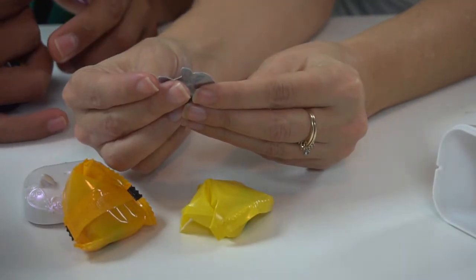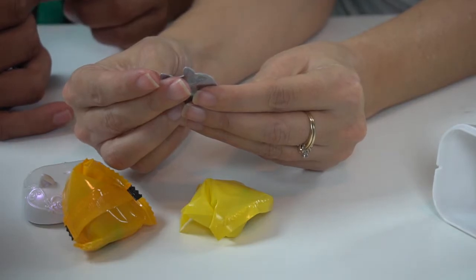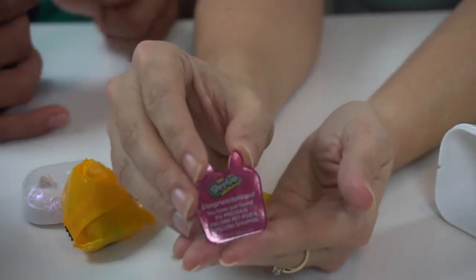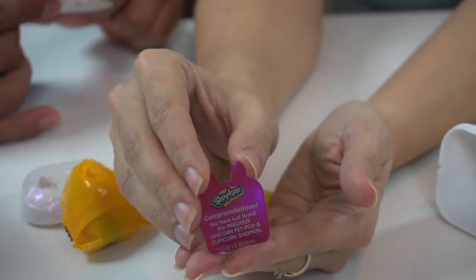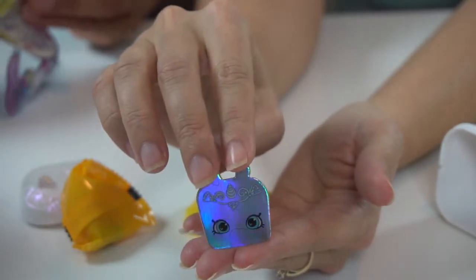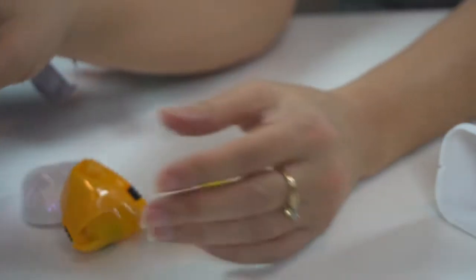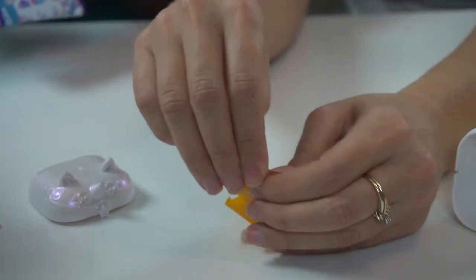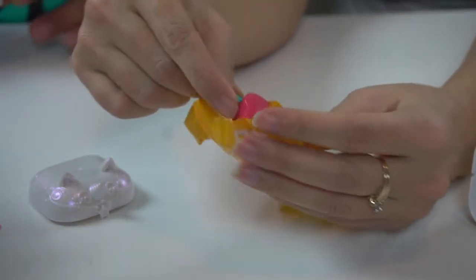Congratulations, you have just found the precious unicorn pet pod and Cupicorn Shopkin! Oh my goodness, look guys! It's Cupicorn, available in pet pod. Look how pretty that is. That's the most rare you can get — that's a precious. You got the rarest of rarities, limited editions. You got a precious!